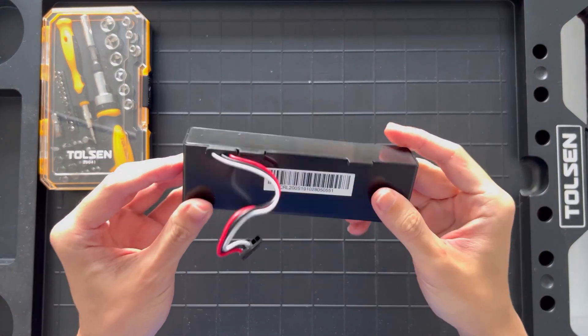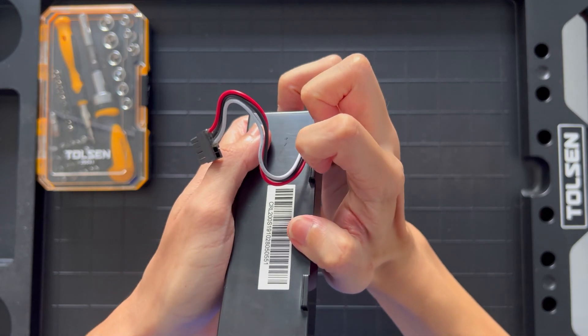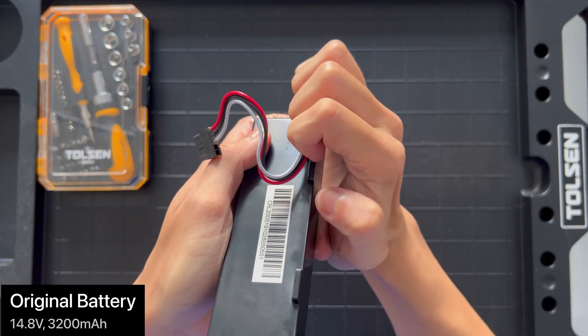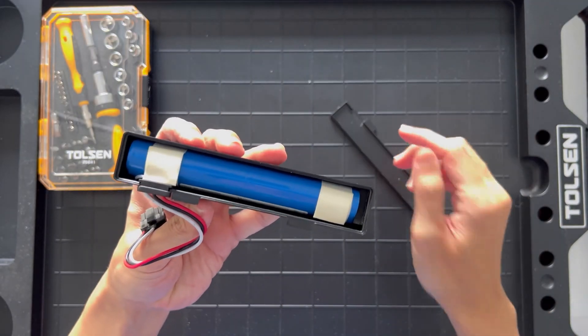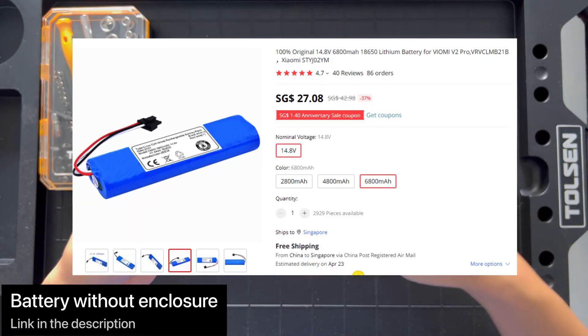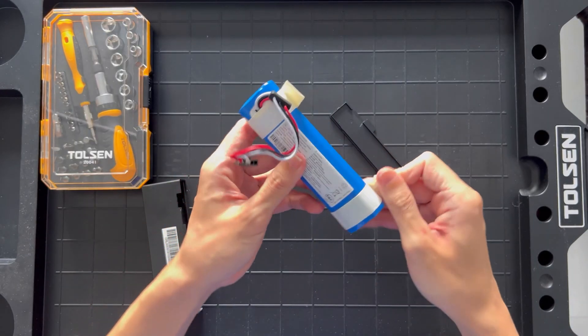Out of curiosity, I decided to take apart the black enclosure that was housing the battery to verify its specification. It was a 14.8V 3200mAh battery. In fact, if you purchase the battery without the enclosure, the 6800mAh version which is twice the capacity will cost you only $27.